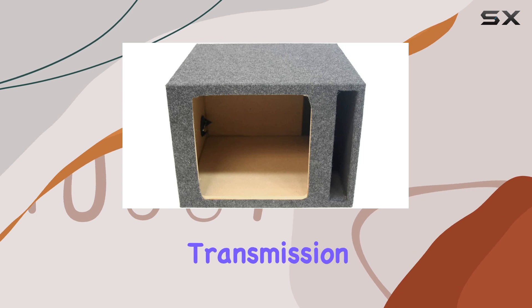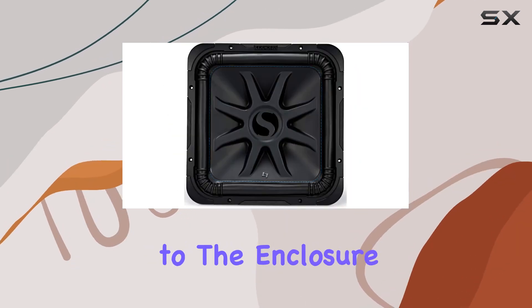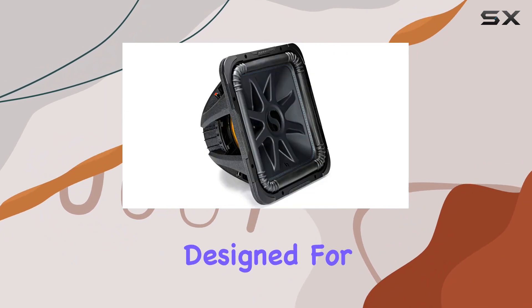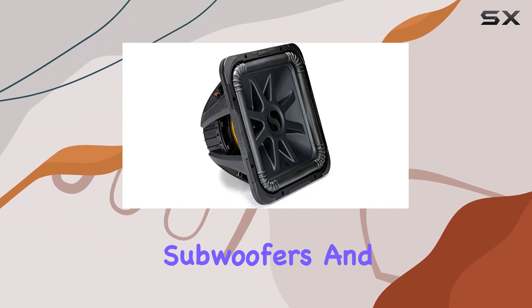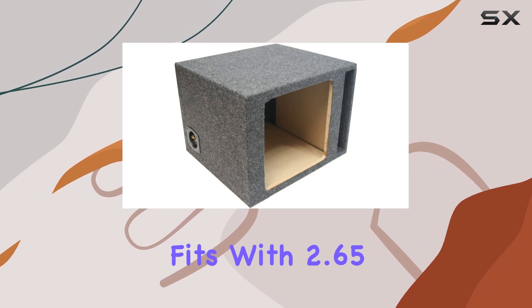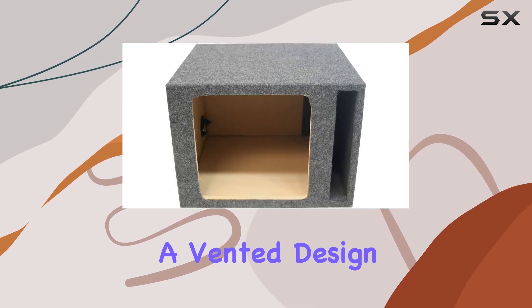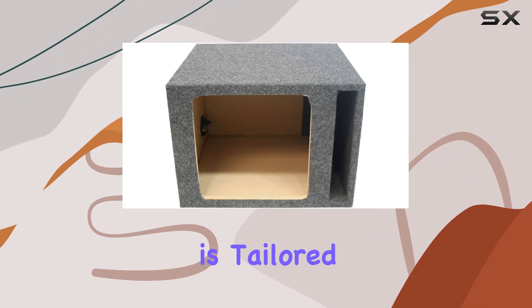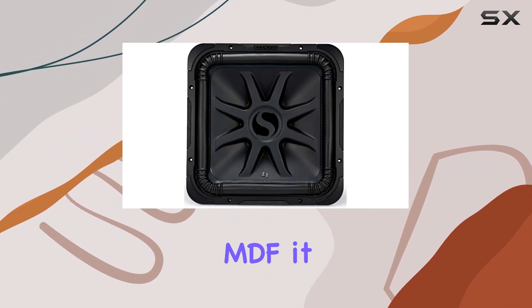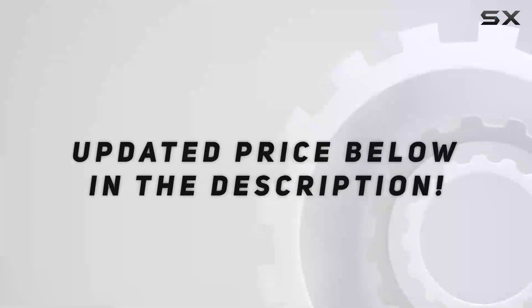Additionally, the thick tinsel leads and the large ceramic magnet contribute to its overall efficient signal transmission and robust sound output. Moving on to the enclosure, the ASC 115SQV is specifically designed for the Kicker L7 subwoofers, and it shows in how perfectly the subwoofer fits. With 2.65 cubic feet of airspace and a vented design, this enclosure is tailored to optimize the subwoofer's performance, constructed from high quality MDF.